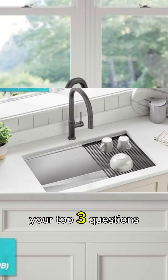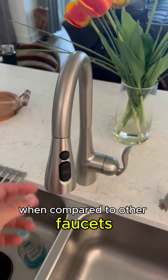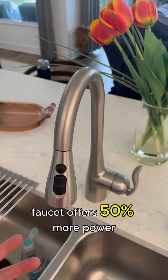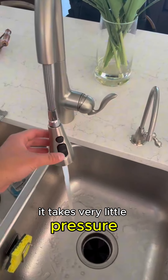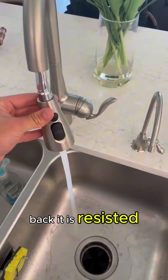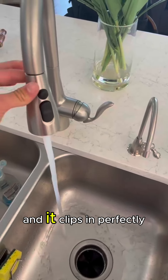Here are the answers to your top three questions about this kitchen faucet when compared to other pull-down faucets. This Moen faucet offers 50% more power through the sprayer. The retractable head is super easy to use — it takes very little pressure to pull it out, and putting it back is easy too. It's resistant when pulling out but snaps back in perfectly.